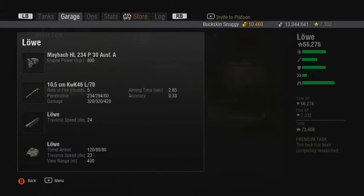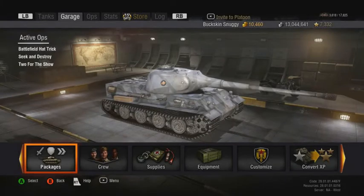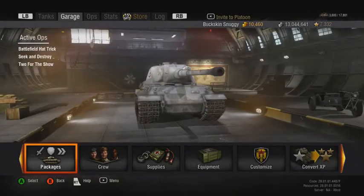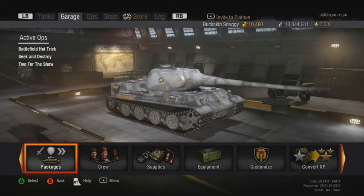The traverse speed is 24 degrees per second — not bad. Turret traverse is 23, which is a little tricky to work with. The view range is pretty good at 400 meters, which is really fantastic for a tier 8 heavy. One important thing to note: the Löwe actually has one of the worst camo ratings in the game. It's really easy for this tank to get detected, even when you're sniping from the back. A lot of people say it's crappy and hard to brawl with — which it is, don't get me wrong.